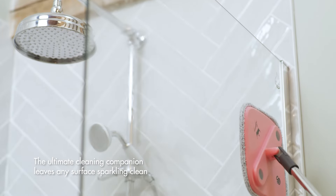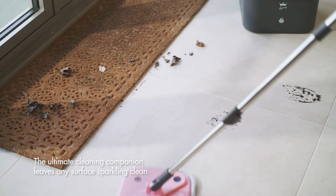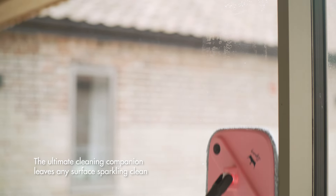Clean a range of surfaces including shower, bath screens, flooring, windows, garage doors, garden furniture, wheelie bins and more.